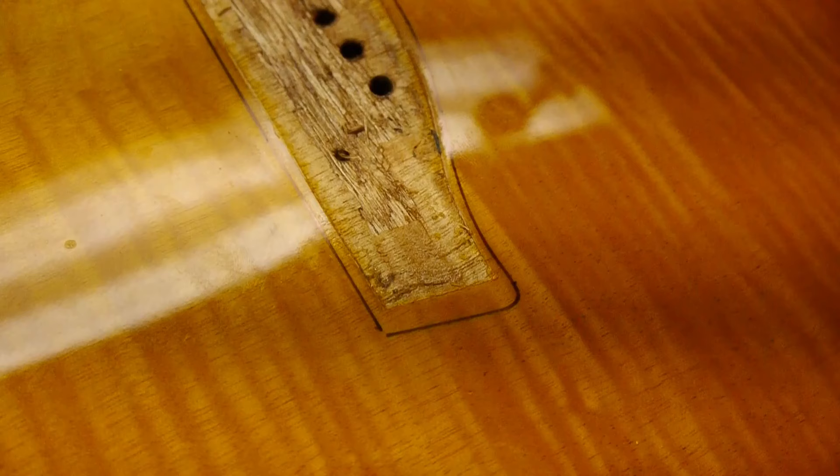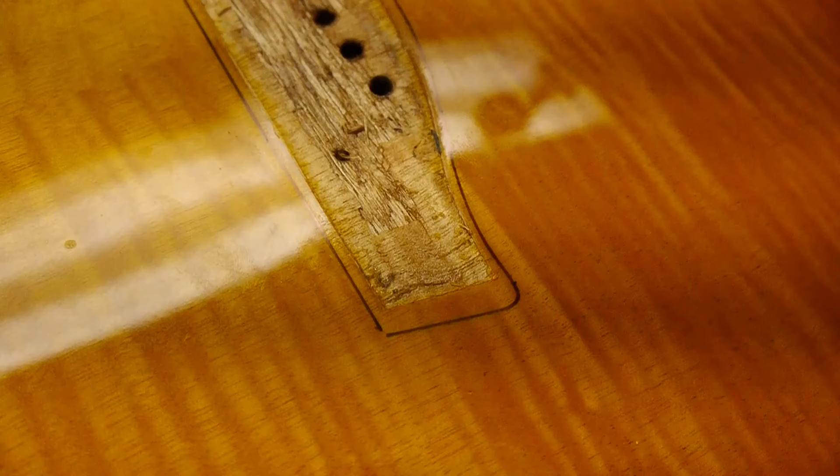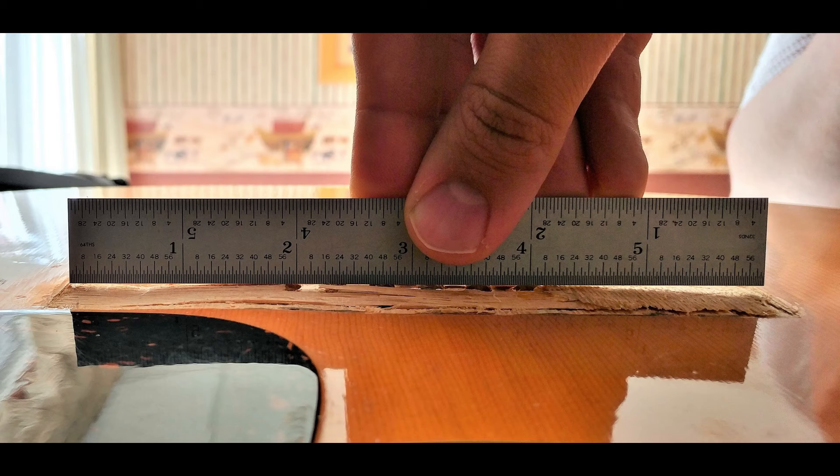Remove the finish to the inside edge of the Sharpie line to maximize the gluing surface area. You will also need to flatten this area, which usually has high spots from the bellying of the top. This is essential to get the bridge to mate properly with the top.